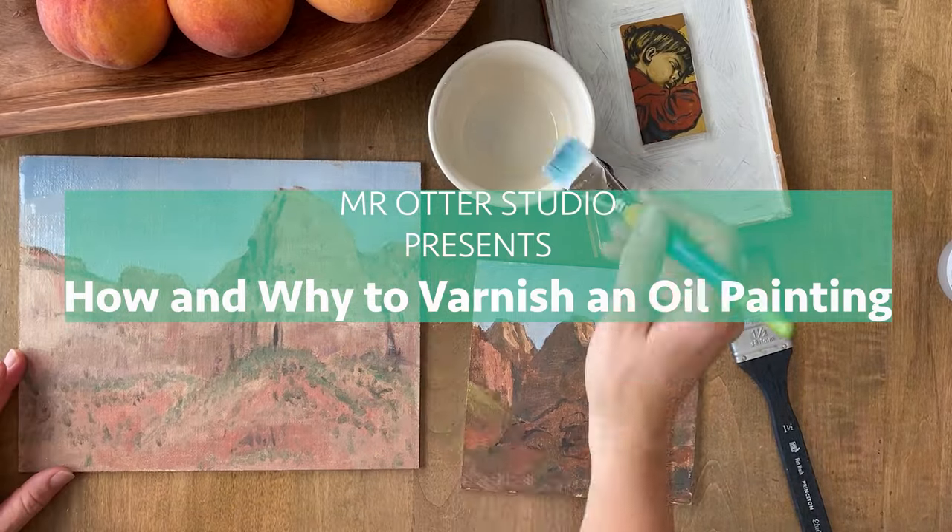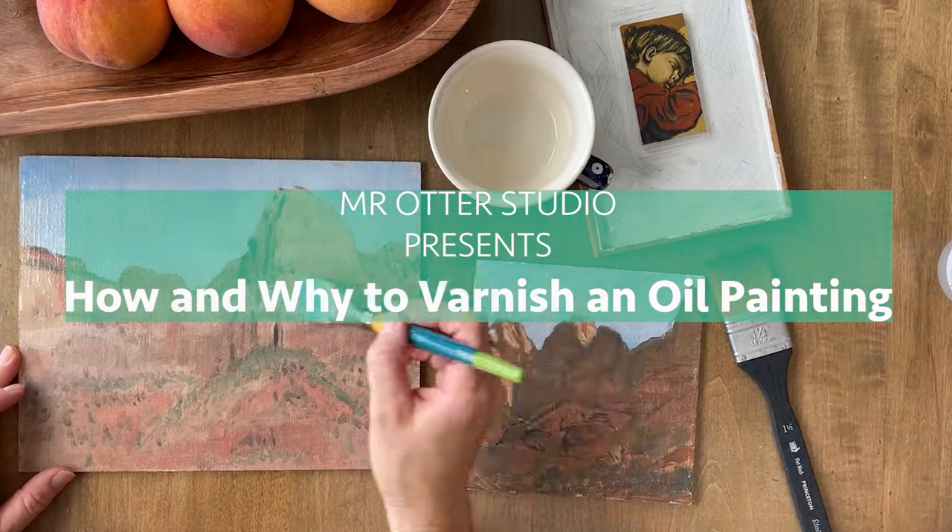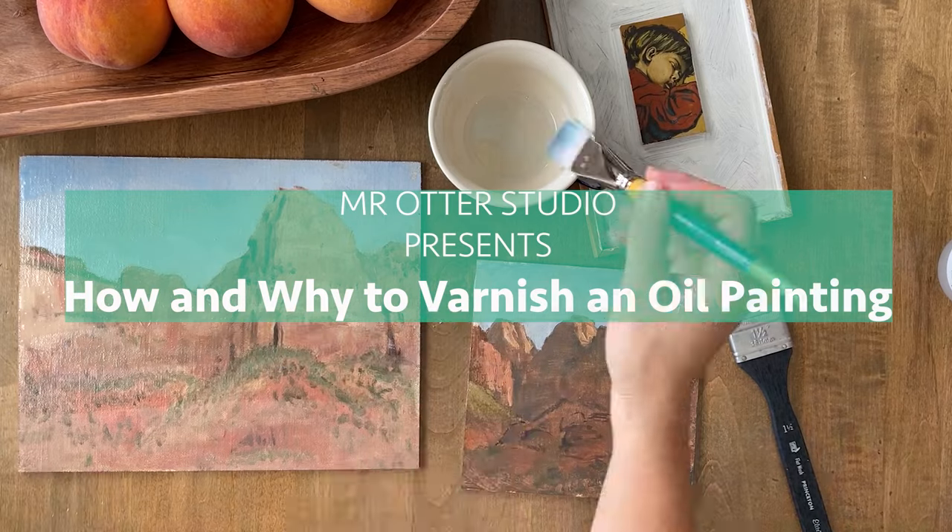Hi, welcome to Mr. Otter Studio. My name is McCall and today I'm going to show you how to varnish a painting.